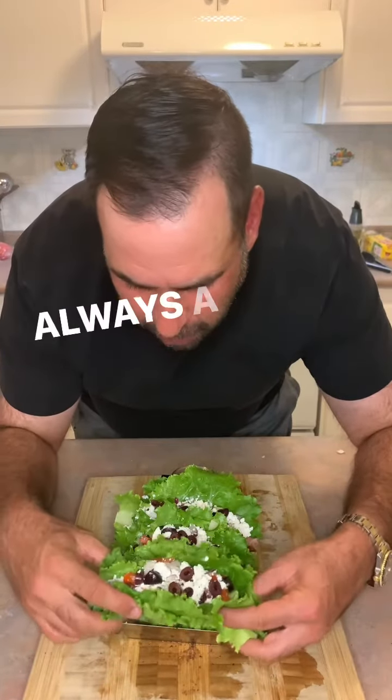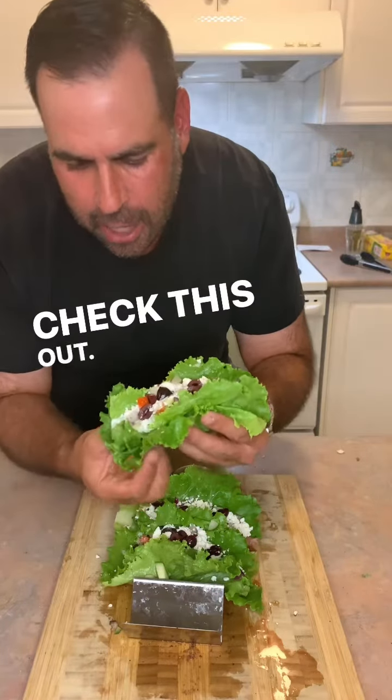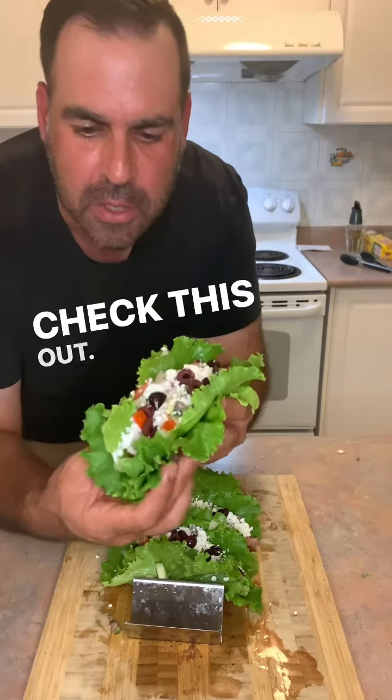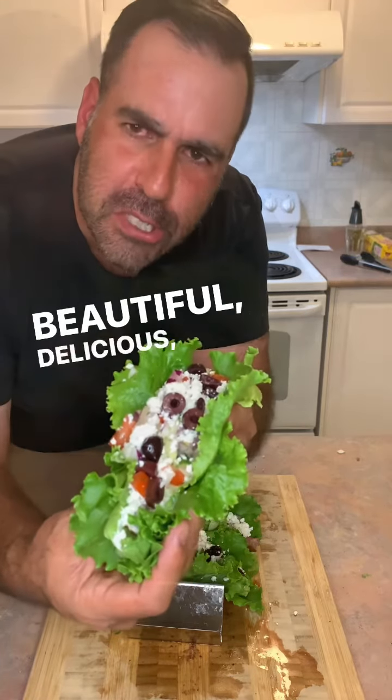Did I wrap it correctly? Always a challenge. Yes, look at that. Yes, check this out — a double layer of the lettuce always keeps it together. I don't want to let my hand go because I want to crunch it, but check this out. I'll bring it up close. Look at that. Beautiful, delicious, healthy.